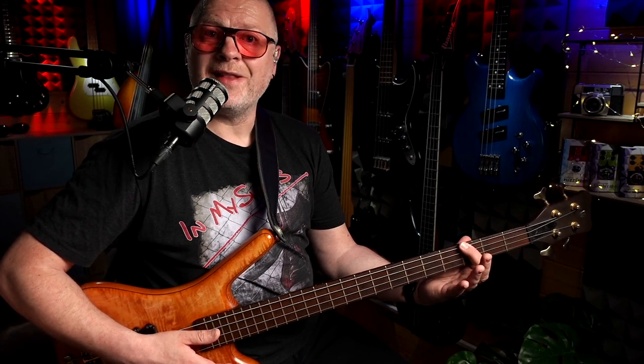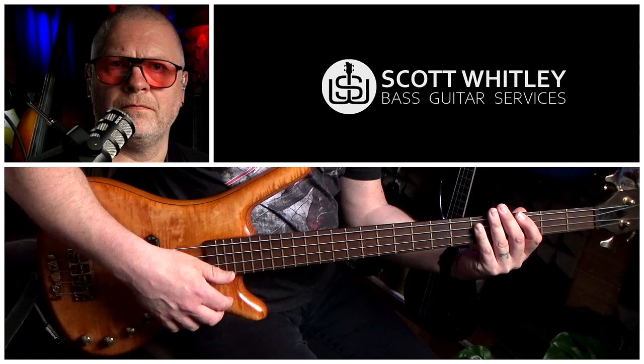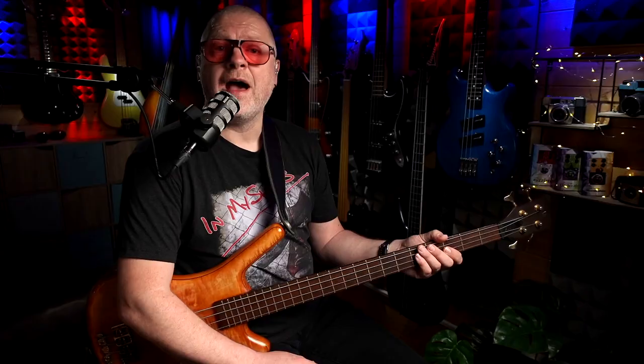The first note we're going to play is a low G, third fret on the E string. We slap that, and then we do a left hand slap, and then a muted slap while you're still holding the strings. Which sounds like this. And once you get up to speed with that, it sounds like this.